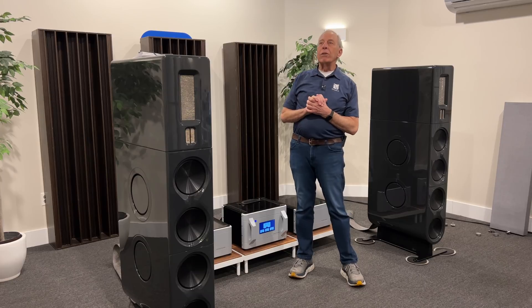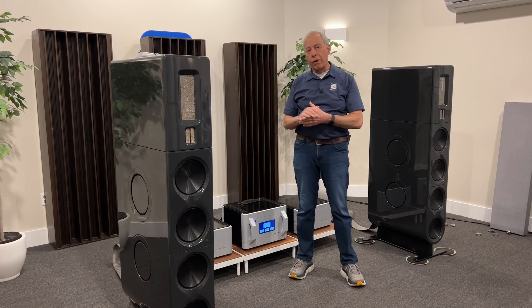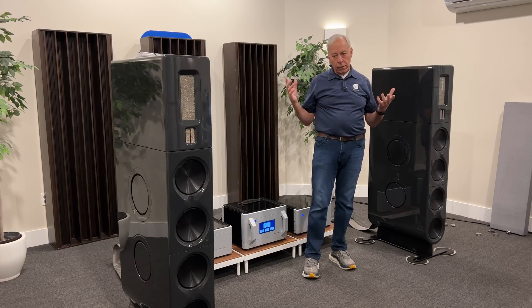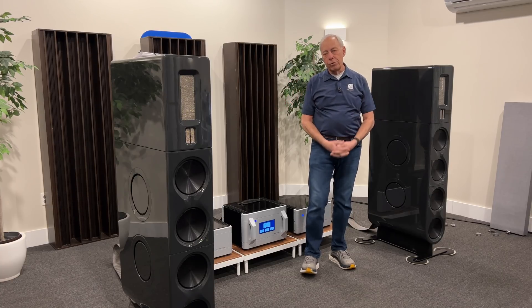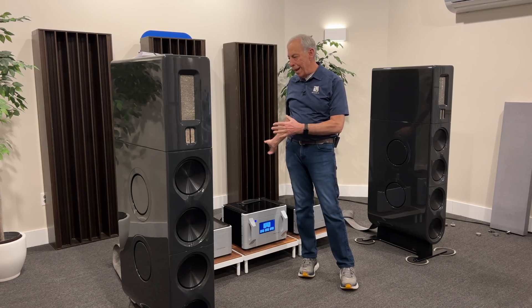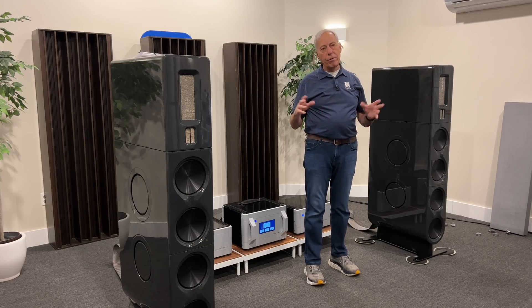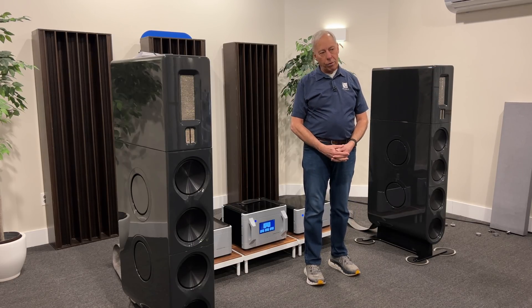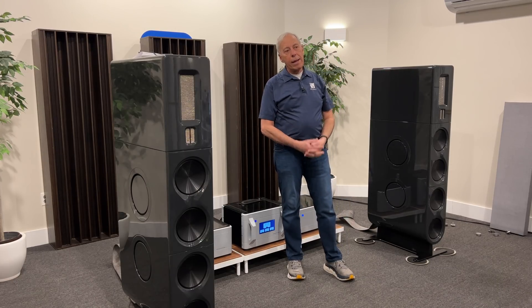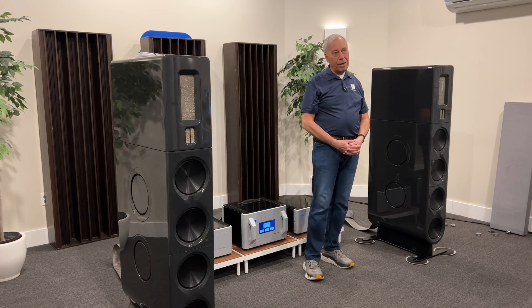So active cancellation of bass with a separate unit — an active bass trap — is very effective. The problem, and the reason I think people don't use it so much, is because even though you affect it in one area, it doesn't take it out of the whole room. I don't know of any product that could take it out of the whole room. To really be effective, you'd have to have it somewhere near you, and I'm not sure you want this big thing next to you.